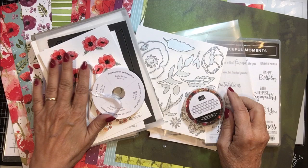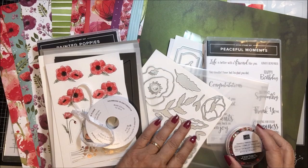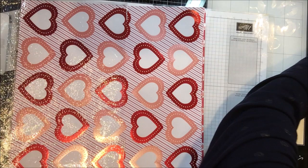So that is this total suite — Peaceful Poppies — again a mega suite with two different stamp sets, two different die sets, the paper, this beautiful elements kit, dies for both, and these poppies sequins. That is the next thing I got. The next one I want us to look at is the From My Heart suite.